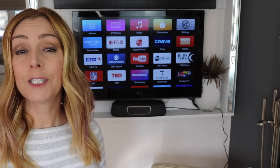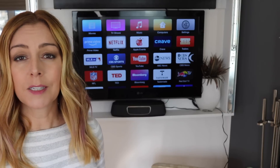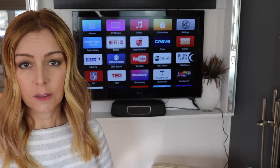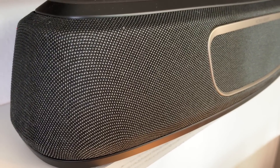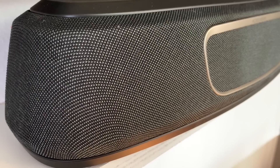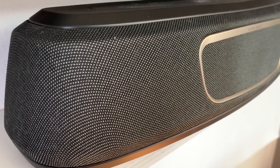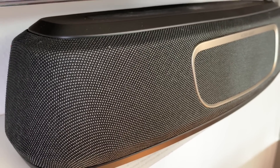Polk promises crystal clear dialogue with its voice-adjust technology, and this option basically lets you customize the voice levels to reproduce dialogue better. I found that when watching some programs, this setting did definitely help the voices cut through better. It somehow enhances them and just makes them more noticeable over background scene noise.